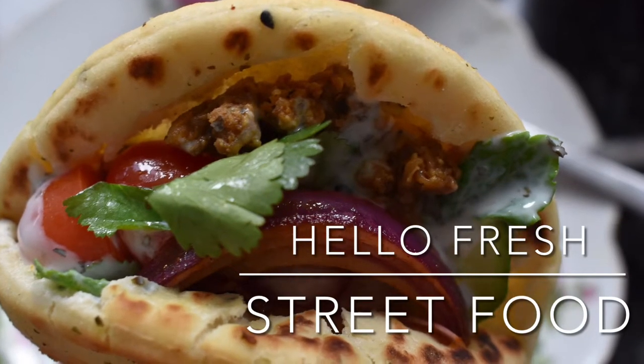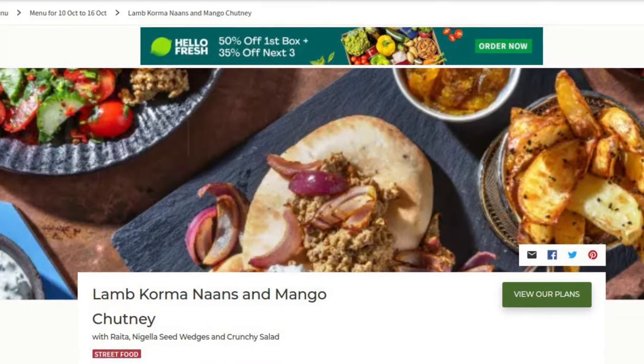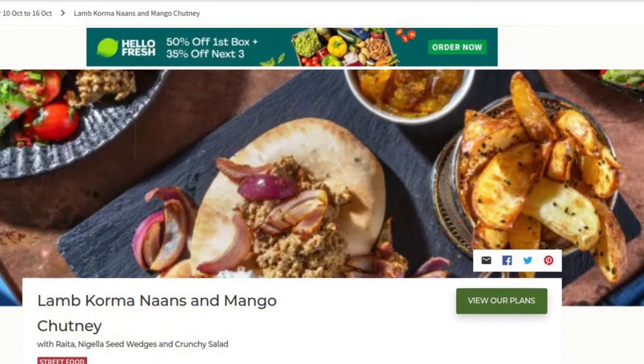HelloFresh Street Food. In my three-week trial, I ordered an exclusive street food addition which cost about £4 extra for two people.